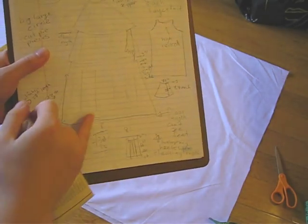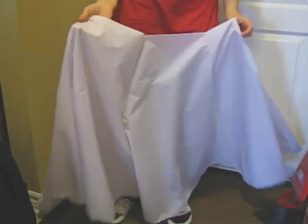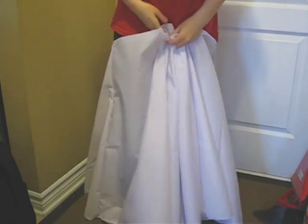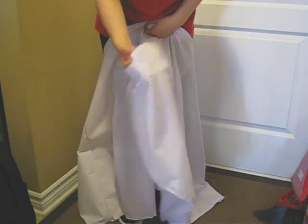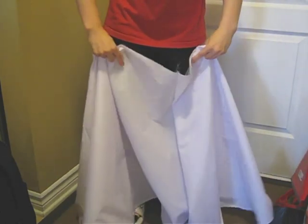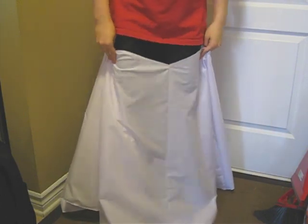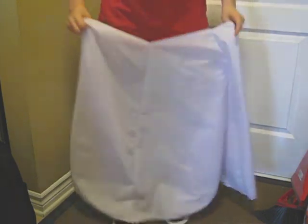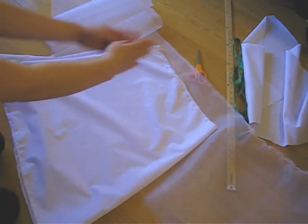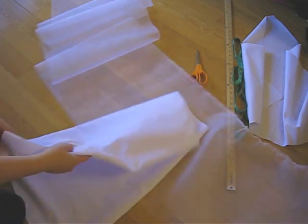I'm starting with the bottom layer first, then attaching and heading to the top. I attached all the layers together — I actually added more than five panels, I added a few more. Now I'm just going to finish off the hem, fold that over, and gather this because it's too big, then attach it to the main body. I'm making a lining for the bottom part, the same shape but with fewer panels — just two because it's just for lining.